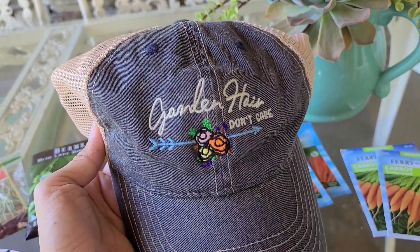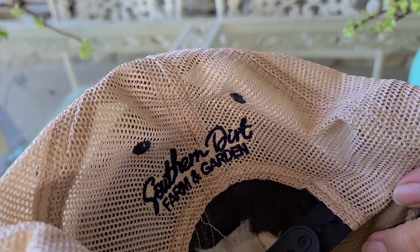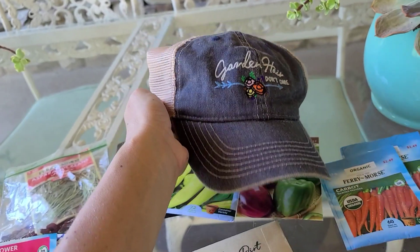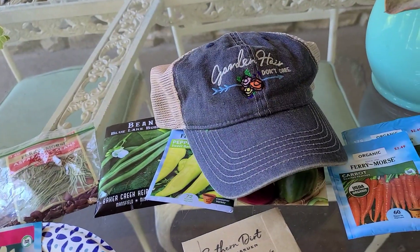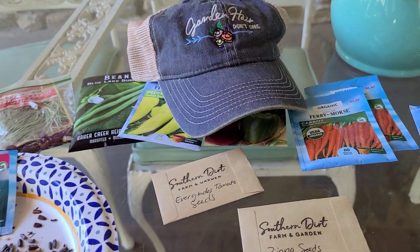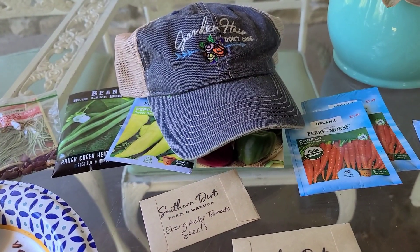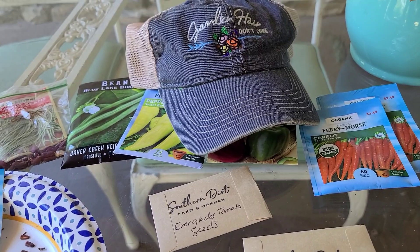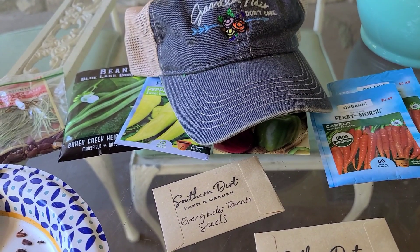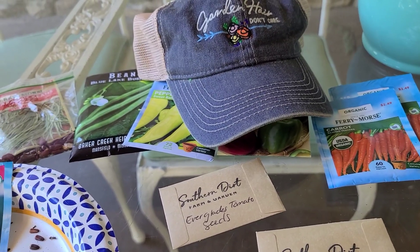If you're wondering where you can get that cute hat I was wearing, it's 'Garden Hair Don't Care' — I have my logo on the back, Southern Dirt Farm and Garden. They are $25. I'll put the email in the description if you want to check stock or order my seed collection. I also have a website coming soon where you can easily order my seed collection, products, and sign up for events and workshops.